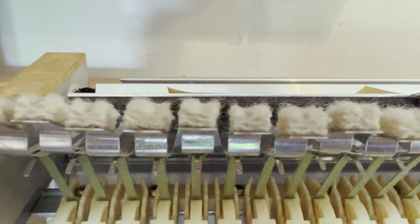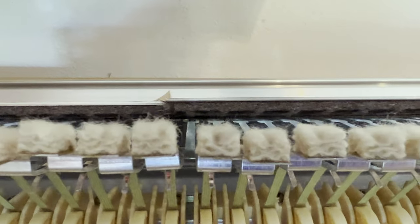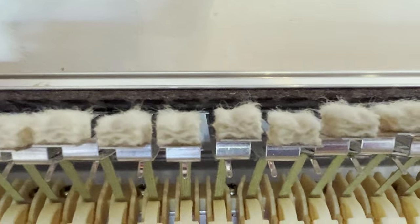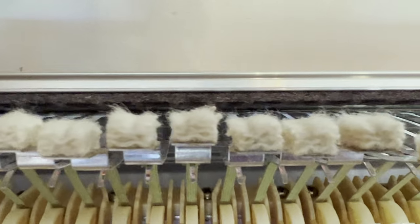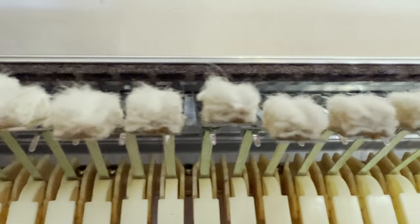The damper felts are in pretty bad shape. They've got grooves crushed into them and they look like they're fraying. Vintage Vibe had a sale over Memorial Day weekend and I bought a new set of damper felts. Those will be here soon.